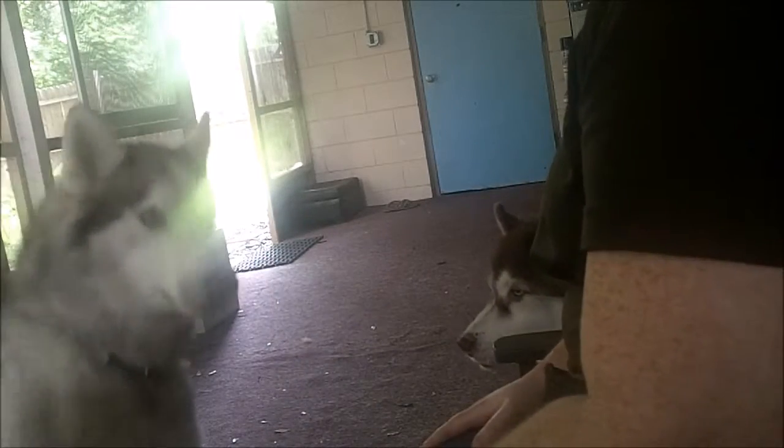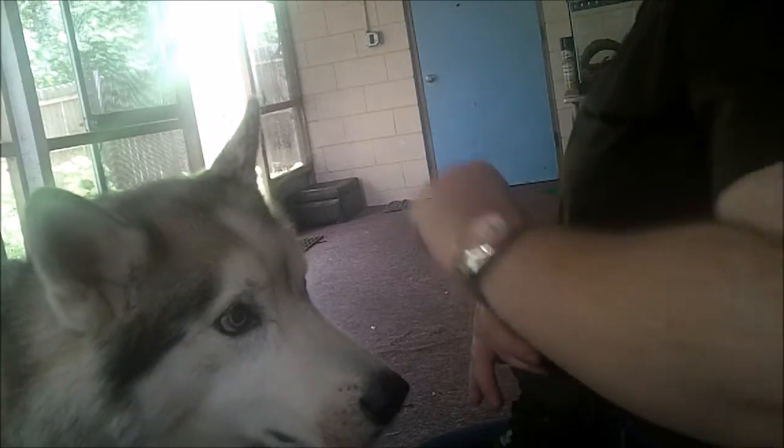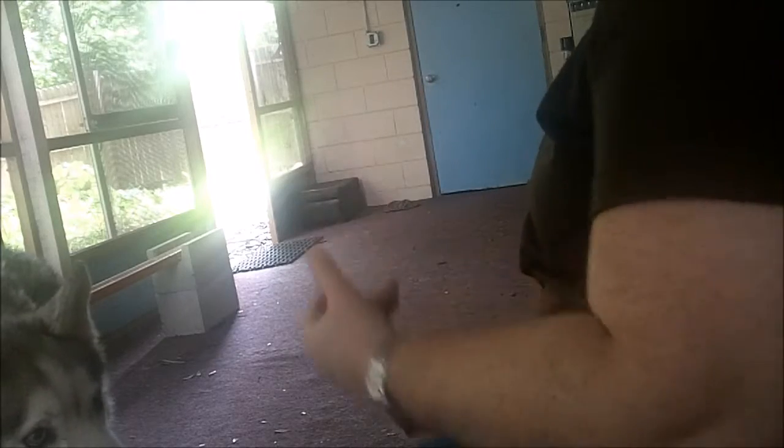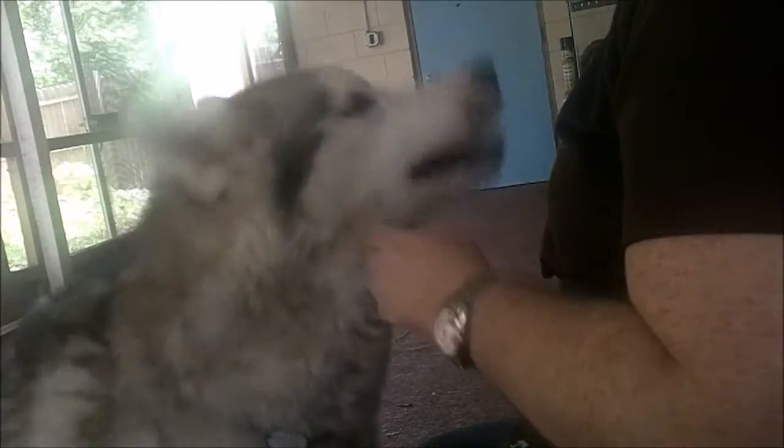Now if you've already taught the shake or the high five, then the next step is the bat. For the Wave, they're actually going to bat their paw at your hand. So what we need to do is start with the high five, and we're going to ask him for that, and then I'm going to take my hand away. You can pick how you want to word this.